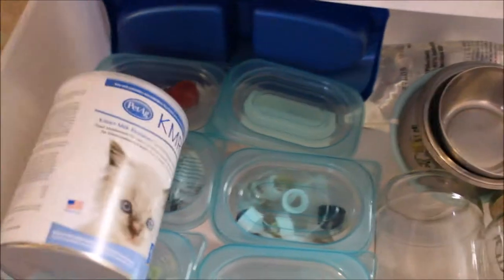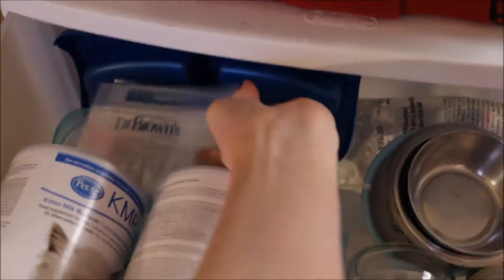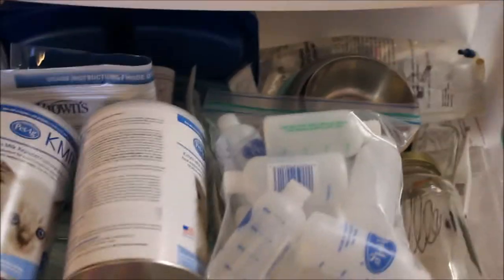One more time I want to reiterate: cats are allergic to dairy, so never feed them cow's milk or goat's milk or anything like that, because it will cause diarrhea and dehydration and can cause death in brand new babies.